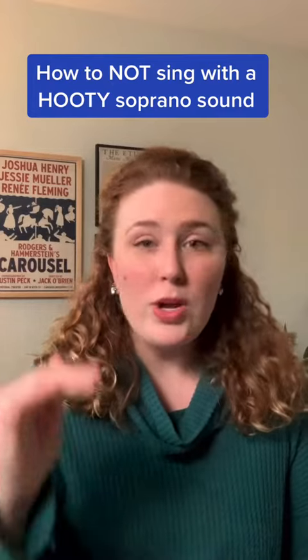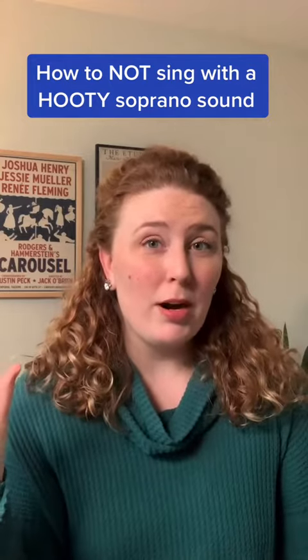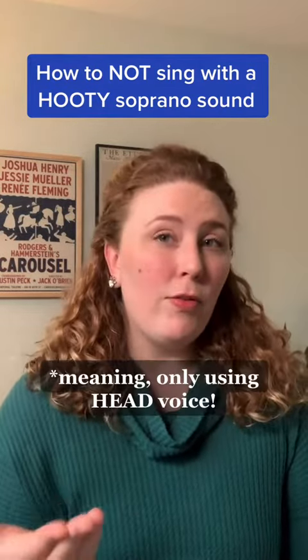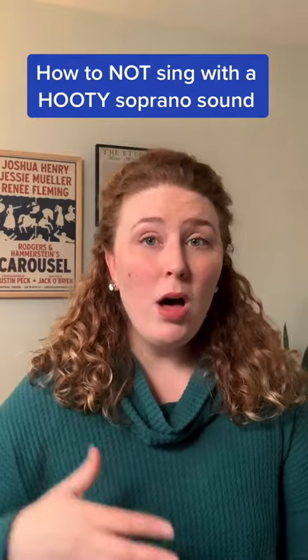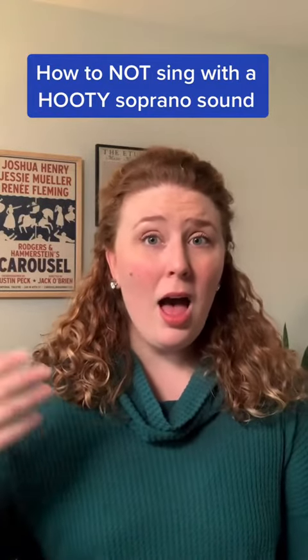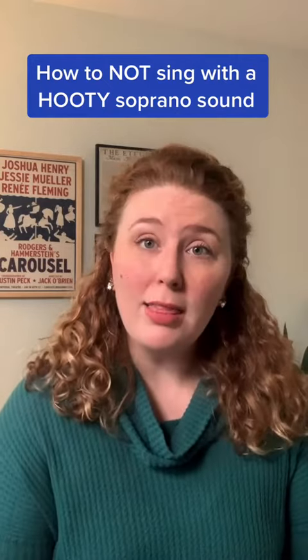Near the end of the song, we are sustaining long notes in the middle part of our voice going into the upper part of our voice. Someone who is maybe not using a strong full mix or a mix technique might sound like... Do you hear how there's a lot of extra breath coming through that sound?